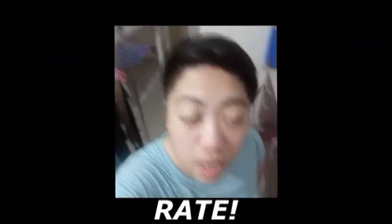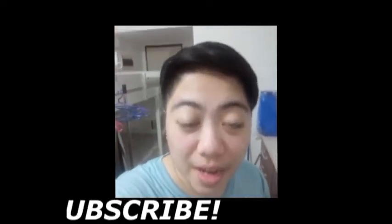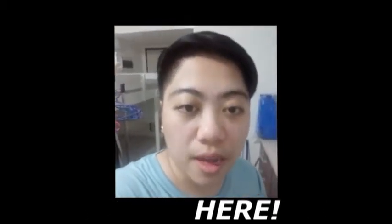Hi everyone. Right now I'll be doing a vlog — actually a full vlogging. And by the way, this is a Brazil diet and I'll be doing a food vlogging.